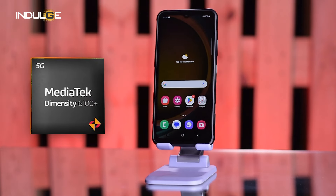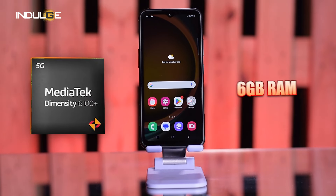Under the hood, we've got a MediaTek Dimensity 6100 Plus processor paired with 6GB of RAM. It's not the absolute fastest chip on the market, but it can handle everyday tasks and even some light gaming without breaking a sweat.